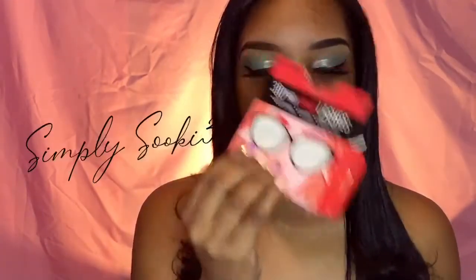My opinion on the LA Colors 3D bow lashes: they're okay, they pretty much gave you what you paid for. They're not super cheap material, but you can still feel that plastic fiber in them. They're not comparable to a brand that has 3D foamy lashes like Kiss or Ardell, but they're okay for LA Colors.